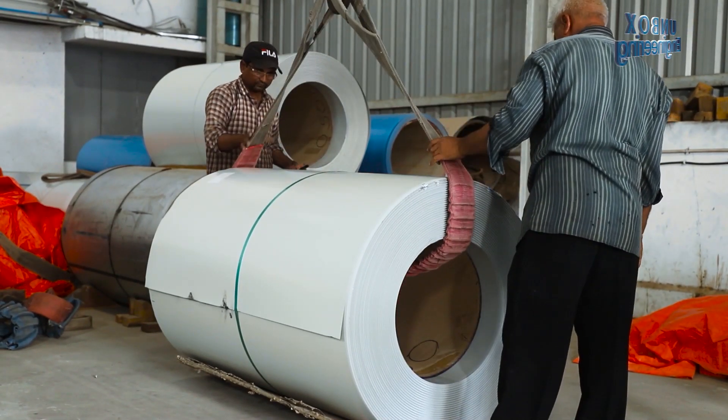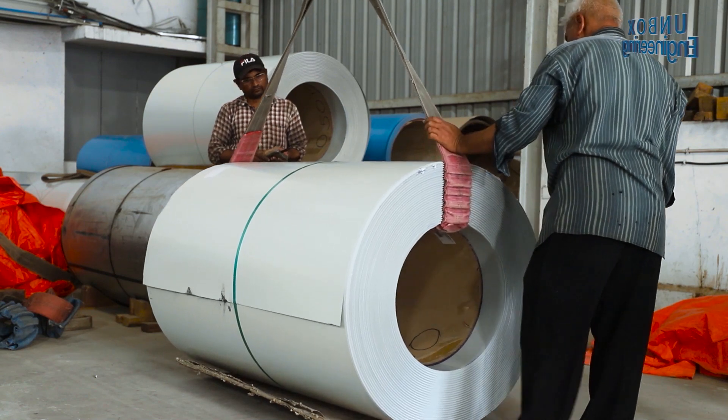First, the metal sheet roll is set into the roller machine with the help of a crane.